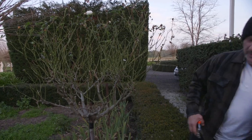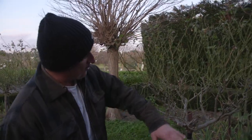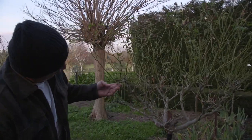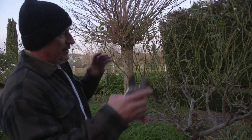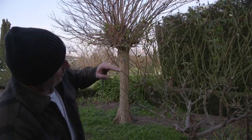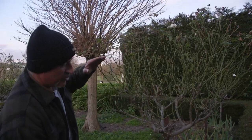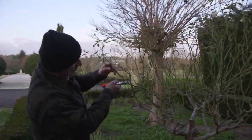Now what I normally do is get the chainsaw out and hit them really hard — well, I'm talking about a hedge trimmer and just go straight over the top. You see all the old growth here? That's at least two years old. I've seen them cut really high sometimes — that's not short enough. They end up stretching out too far. You want to cut them just above there.